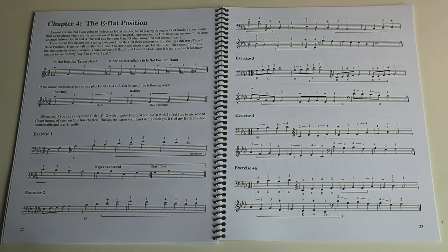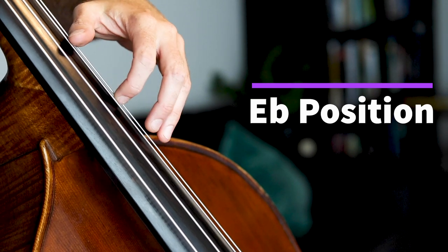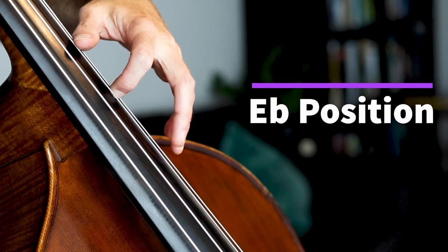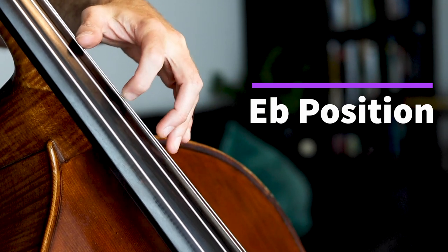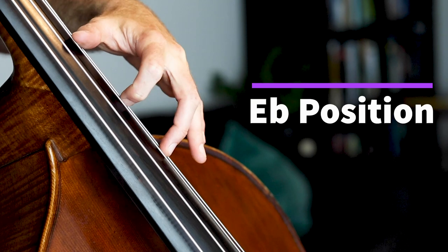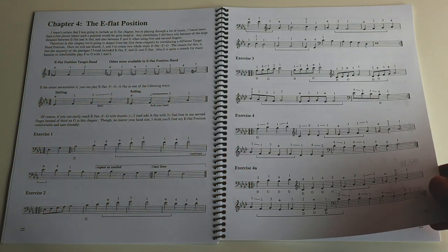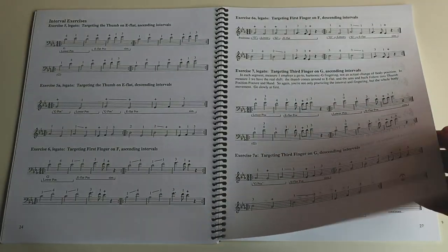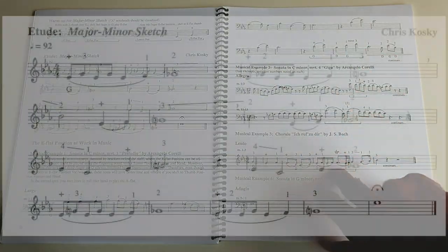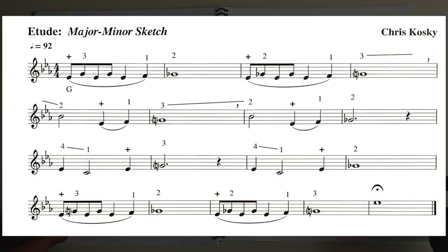Some of them are classical, and there's just a great variety. Chapter four is the E-flat position, which Chris was originally not going to include because it's a bit more of an open position. But you can achieve this position with just about anybody by rolling your hand — Chris has a video describing exactly what that is. It's just a way to open up to be able to reach these intervals. And like the others: explorations, exercises, targeting exercises, major and minor sketch — that's a really cool tune. Had a lot of fun doing that one.